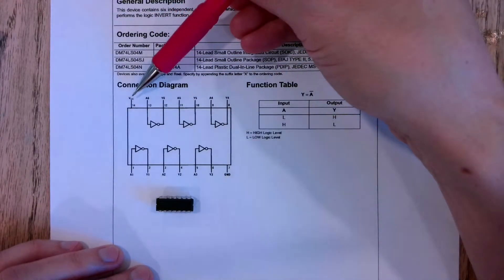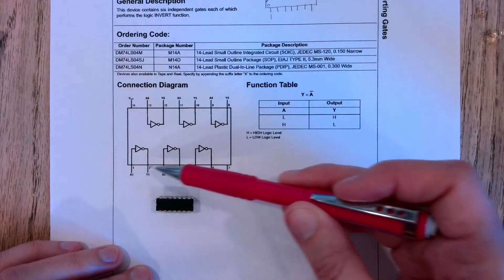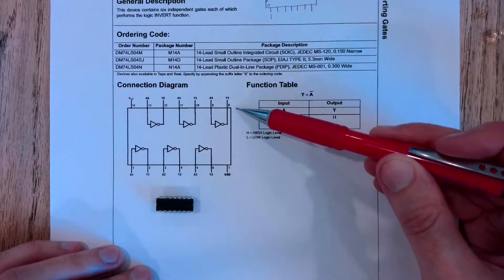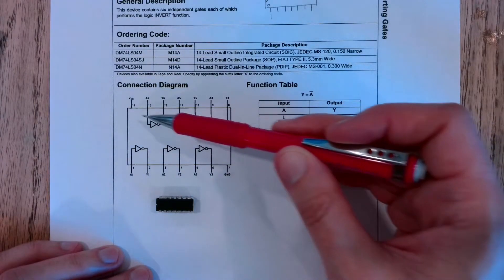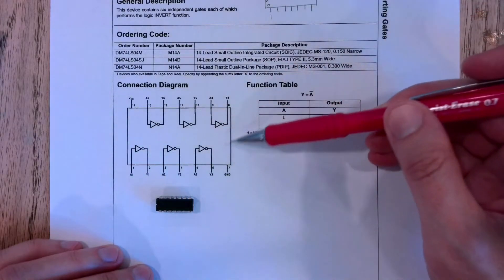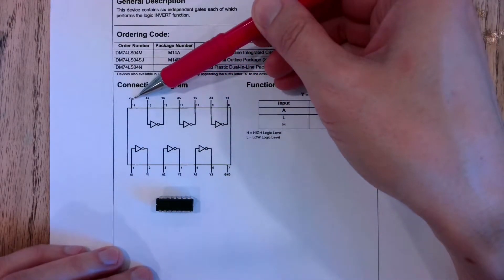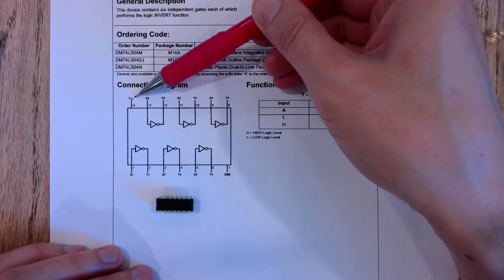Pin 14: the numbering of the pins goes one, two, three, four, five, six, seven, and then back around from eight to 14 on the other side. So pin 14 is VCC — this is where we attach our positive power source.